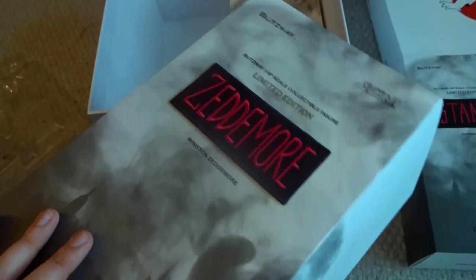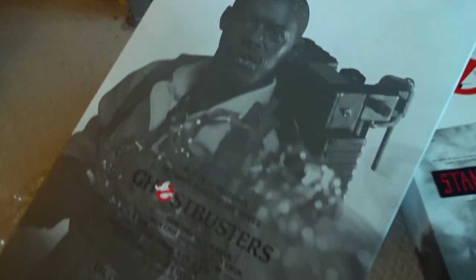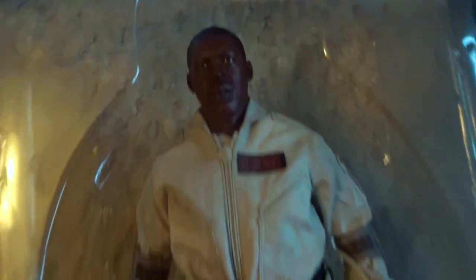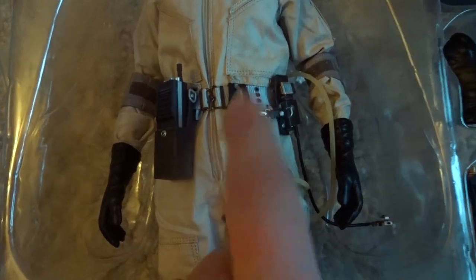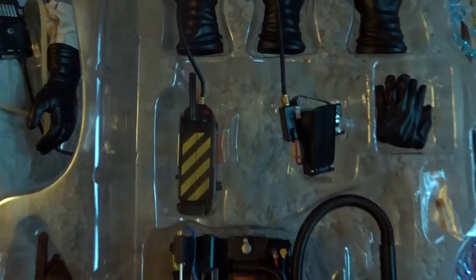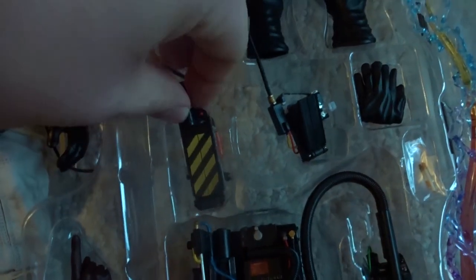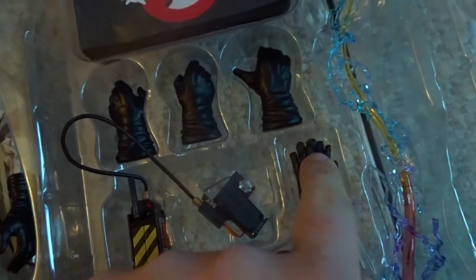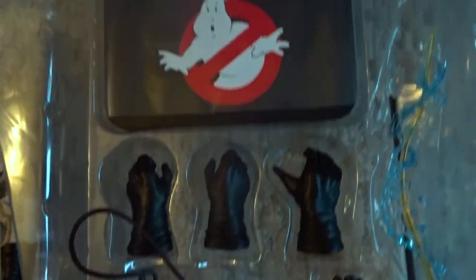Next up, let's get Winston out of his package — same style as the other two. Same magazine and newspaper clippings. A few people were saying his complexion looked a little too dark, but I think he looks good. A bunch of extra things hanging around his belt, a few more hands to hold cigarettes and whatnot. He comes with a Proton Pack and Proton Stream like everyone else, and he also comes with the Ghost Trap and foot pedal — I figured that would have been an exclusive for Ray. Some folded gloves, a couple more glove hands, and his stand.